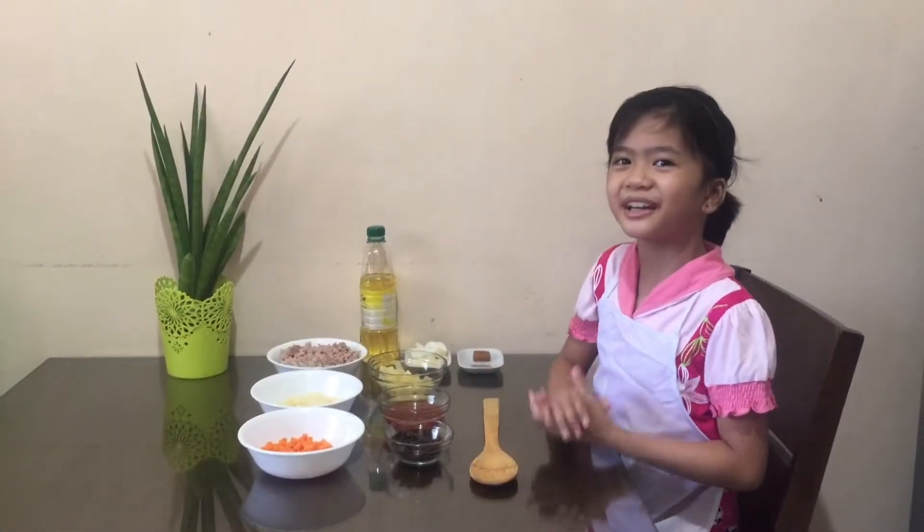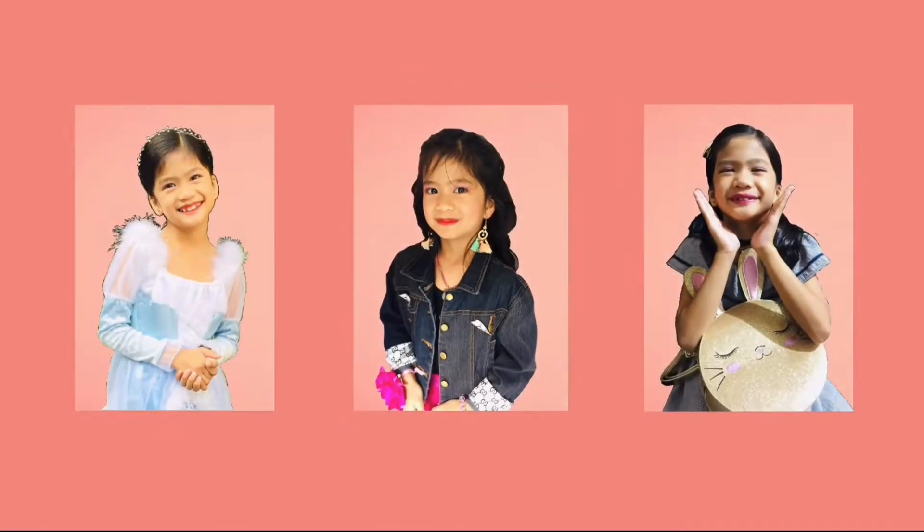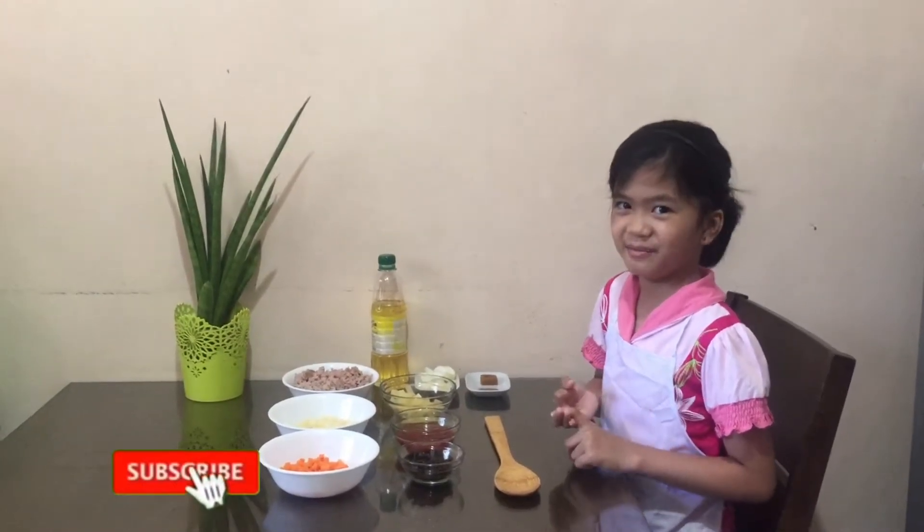Hey guys, Aki the Baybar here and welcome back to my channel. Don't forget to like, share, and subscribe.